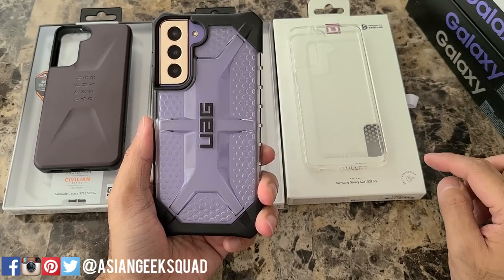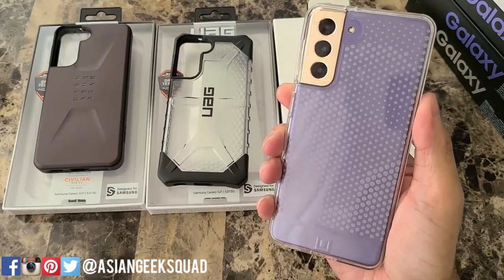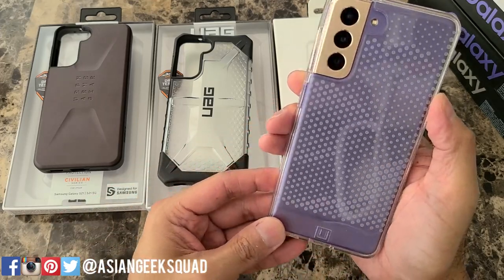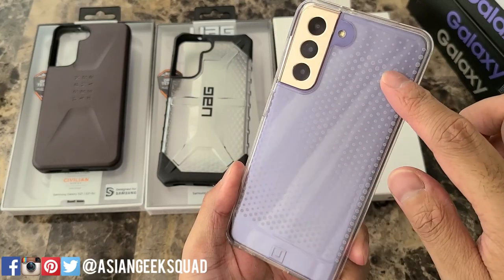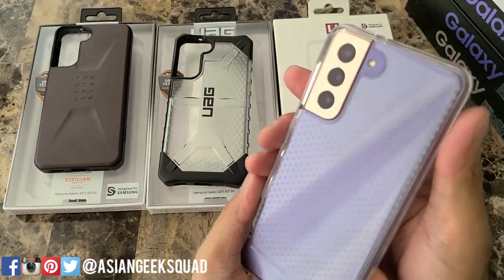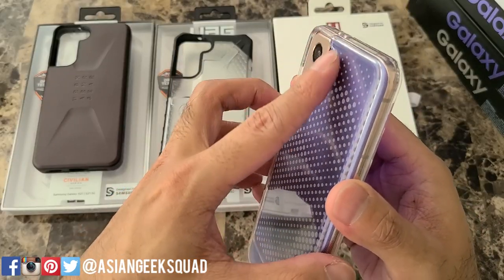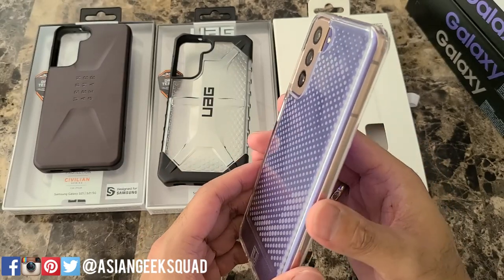Let's move on to the more affordable version of their lineup: the Urban Armor Gear Lucent. We have it in ice and it retails for $30. Let's take a quick look around — on the back you have this pattern but the back is completely flat, and you have the Urban Armor Gear logo on the bottom. There's a camera cutout with a little bit of a lip, though not as pronounced as the other two lines. It will still protect your camera if you put it on a clean flat surface.